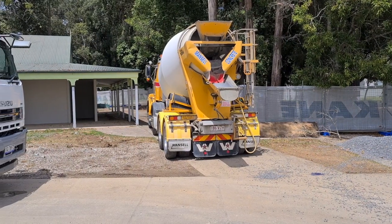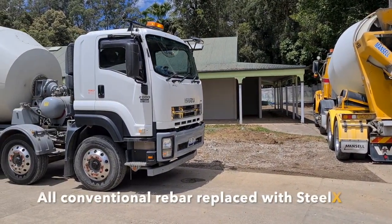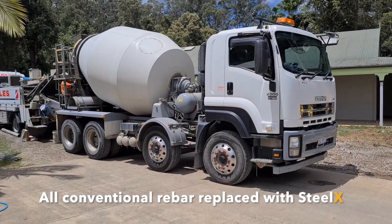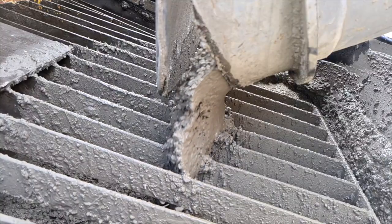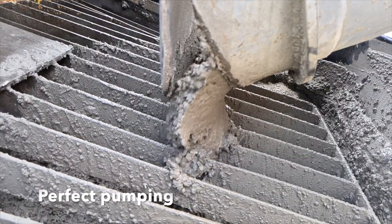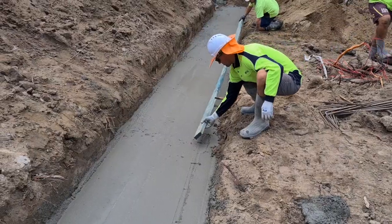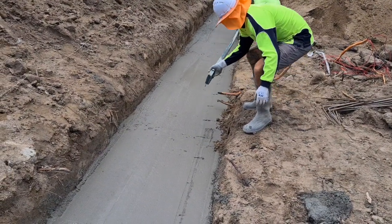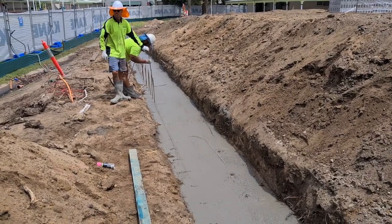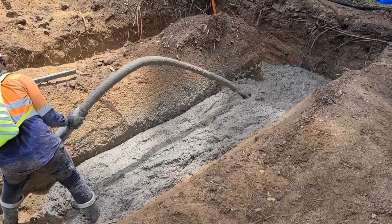We're on site of a school on the Sunshine Coast where SteelX rebar is being used to replace conventional reinforcing. It's a long strip footing with about 65 cubic metres to put in today, all pumped through a line pump. The starter bars have been wet set and it's just pumping perfectly. It's a fantastic outcome — everyone's absolutely stoked with the solution that we're able to offer.